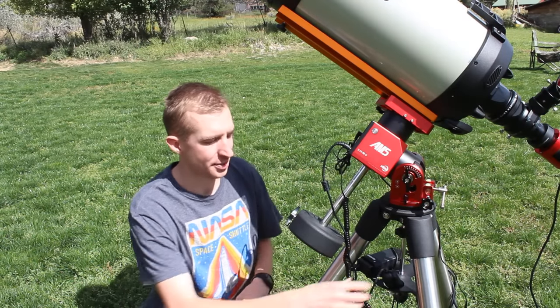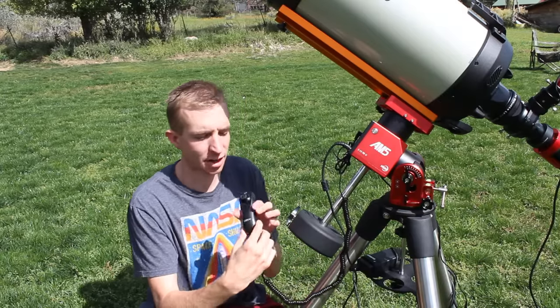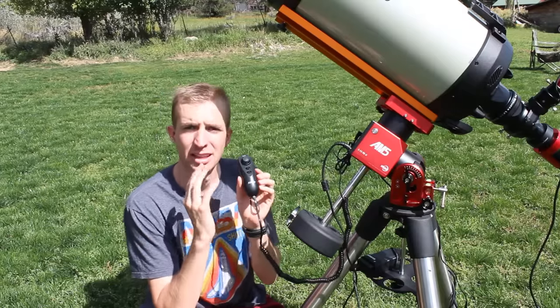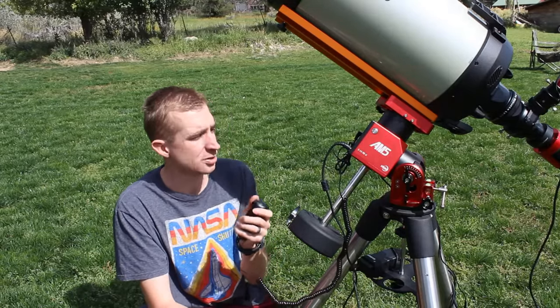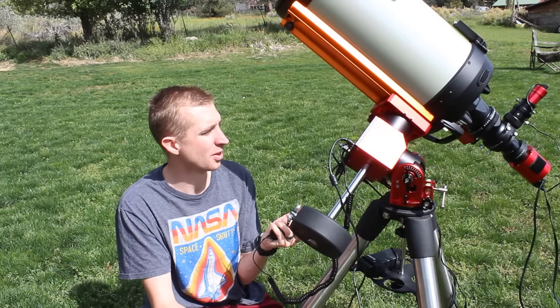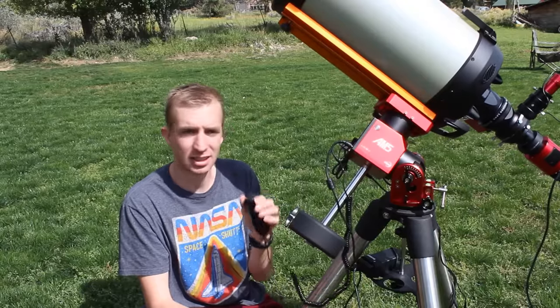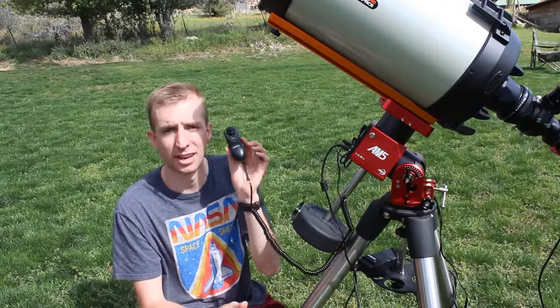I'm just going to get this out of the way right from the get-go: I think the hand controller definitely needs some work. At first I thought it was really cool — it looks like a Nintendo controller or something like that. But there's little functionality whatsoever in the hand controller. The main thing I use it for is to move the telescope to the zenith to take flats. That's pretty much all I use it for. Other than that, I honestly find it kind of useless and it just stays in the box most of the time. If there's one area that could definitely be improved, it'd be making a lot more functional hand controller.